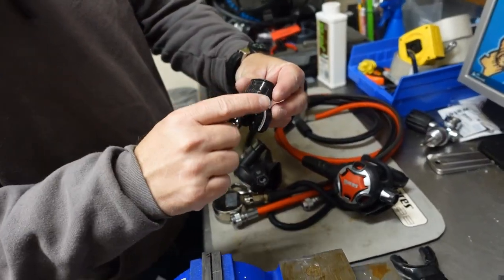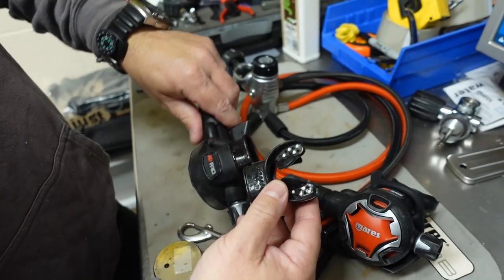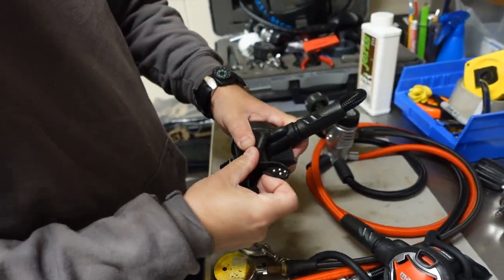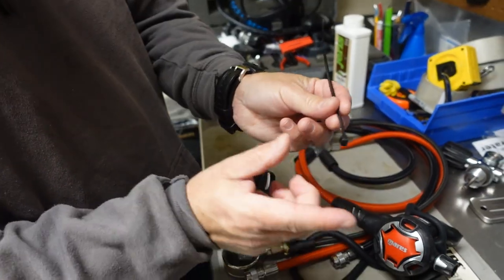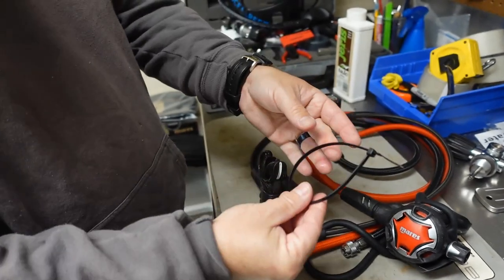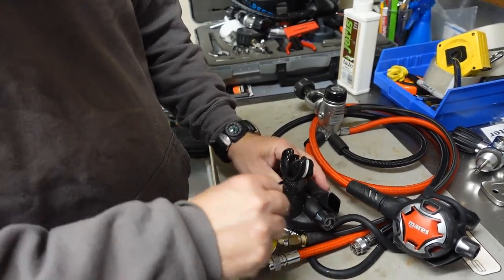You're going to take your new mouthpiece — these are usually labeled with the word 'up' on them. You can see where it says 'up,' which simply means that's the way we're going to orient that mouthpiece. All we've got to do is stick it up on the second stage like so, and now we can put our new zip tie on. I like to go ahead and get mine semi started, then slide it over. I want to get it oriented so it's not going to be uncomfortable when it's in my mouth, so I like to put it to the side.